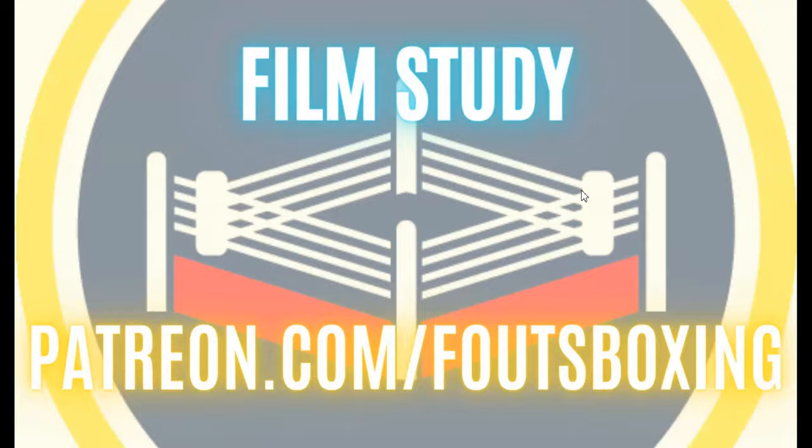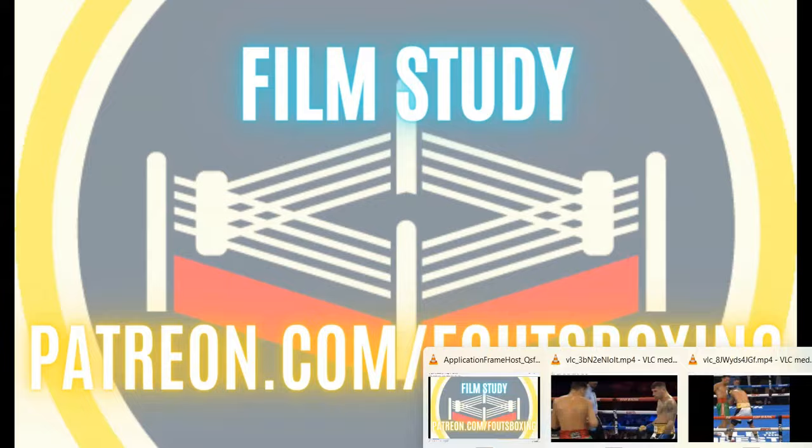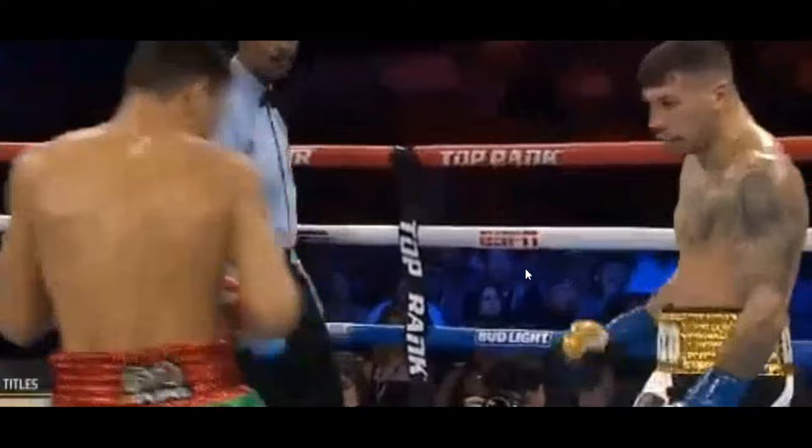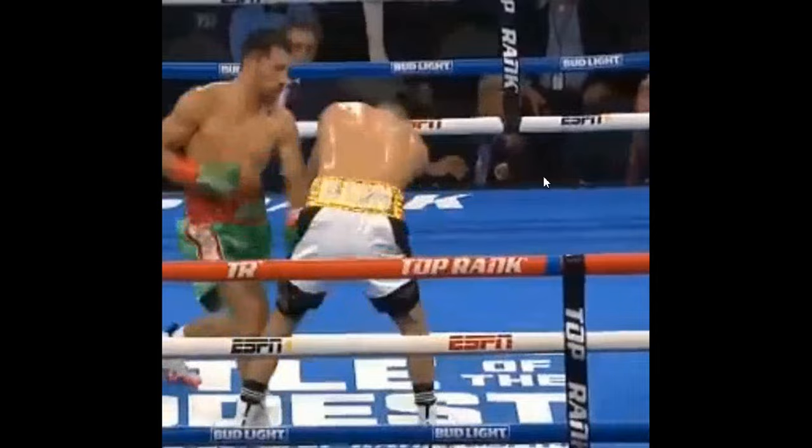Welcome to Fouts Boxing Theory. Here we go into a little video on: is Janabek any good? There he is probing with a little jab, then getting off the line. He's got some sick moves. Some of the stuff he does is pretty good. He's pretty fast, he can be pretty flashy, and he's definitely good at that little move of pulling off the line.